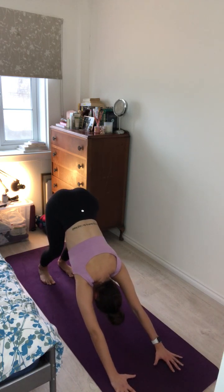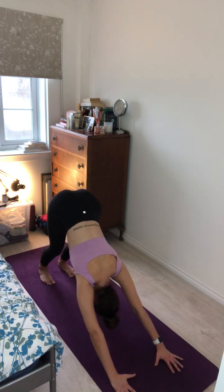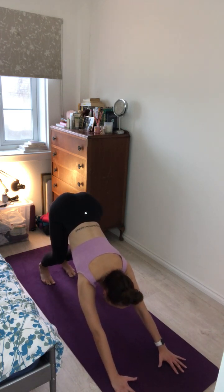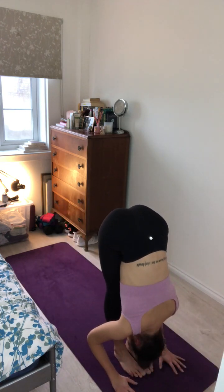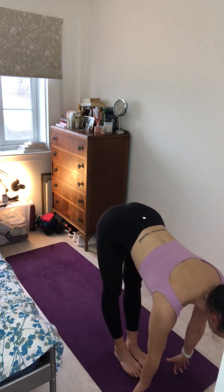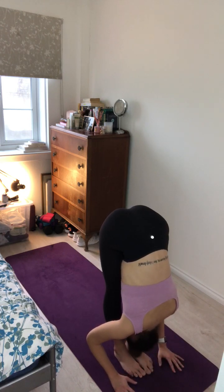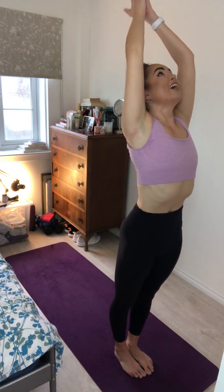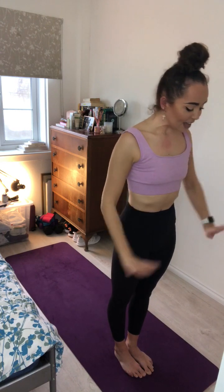Deep cleansing breath here. Inhale and exhale. Inhale, bend the knees, look forward, and hop to the top of the mat. Exhale, fold the body forward. Inhale, lift up halfway. And exhale, fold the body forward. Inhale, roll all the way up to standing, sweeping the arms overhead. And exhale, bring the hands to prayer at heart centre. Inhale, sweep the arms overhead, gaze to the thumbs. Exhale, forward fold. Inhale, halfway lift, long spine. Exhale, fold the body forward.